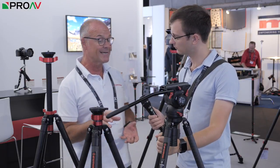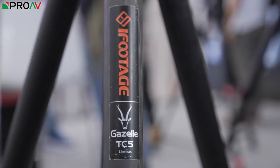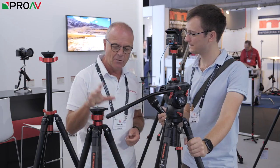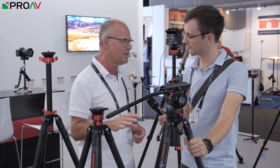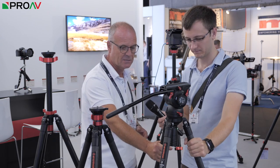Yeah, they're super lightweight. We call them the Gazelle series. They're available in three figures: the 5, the 6, and the 7, which indicates their payload. They're also all available in either aluminium or in carbon fibre. This one is a carbon fibre version, this is the 7, the Gazelle 7.